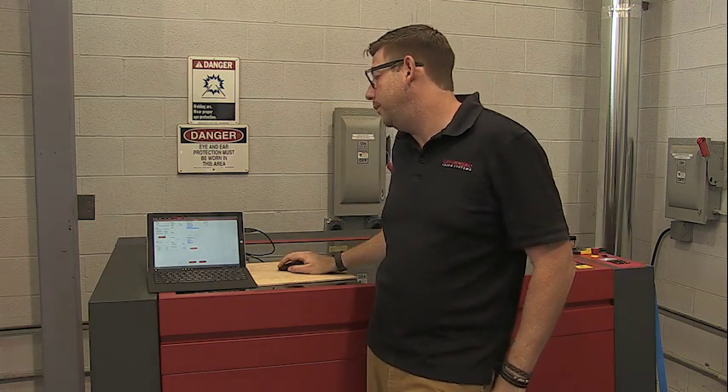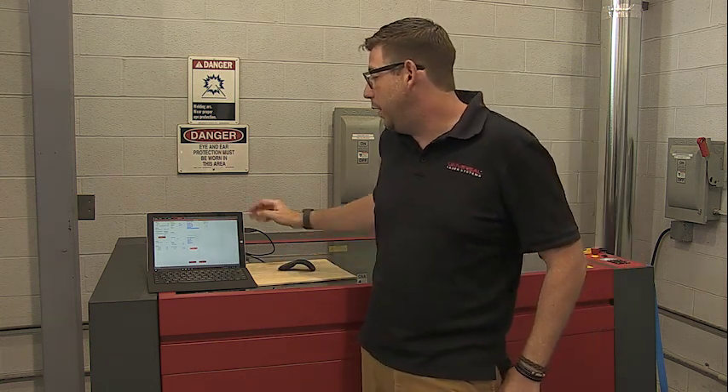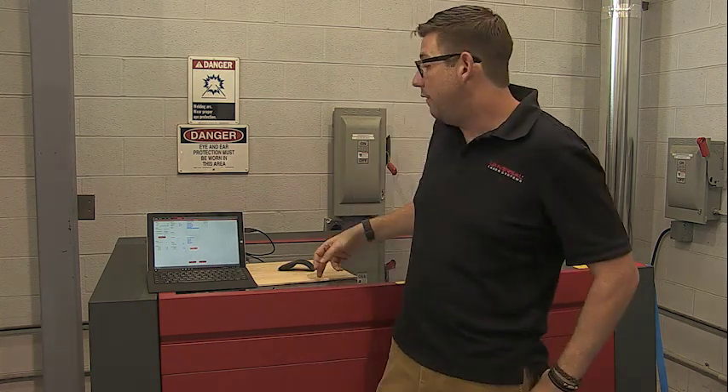There's a little test button here. What that does is test the communication between the computer and the CPU, so it'll go through and do some checks and then tell you that everything's working okay.